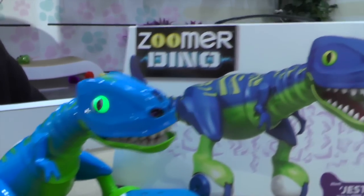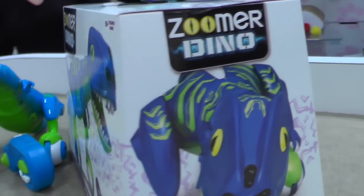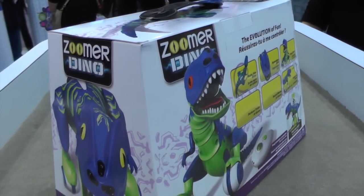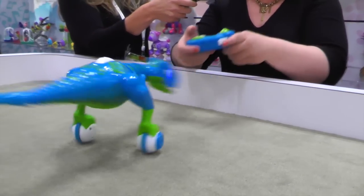Perhaps my favorite trick, other than the hypnotizing — which is great. You can hypnotize him and turn him into a dog or a chicken or a cow, but I love when he gets so out of control that he gets dizzy and falls down. So let's see if we can get him to do it. He stands up all by himself, so let's watch him get dizzy.